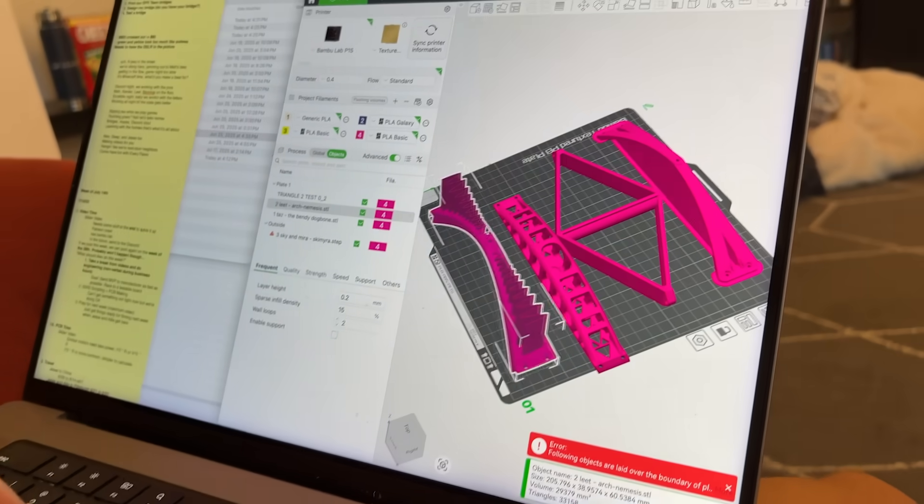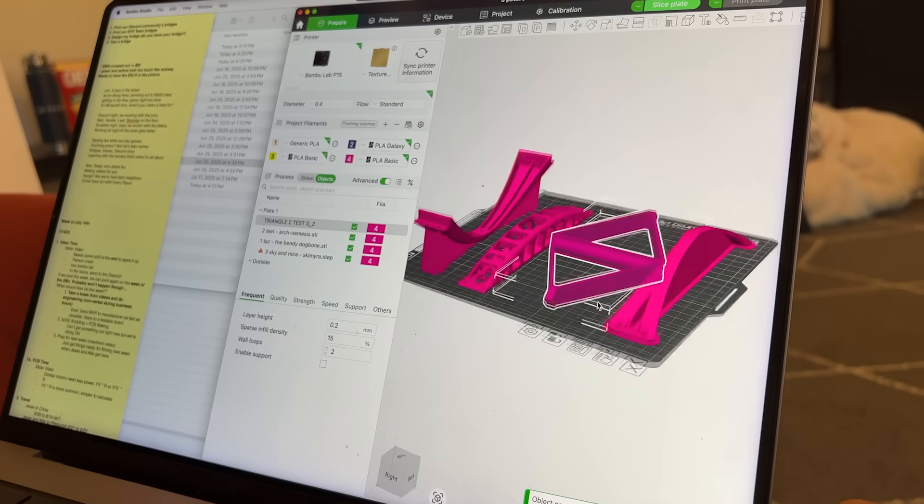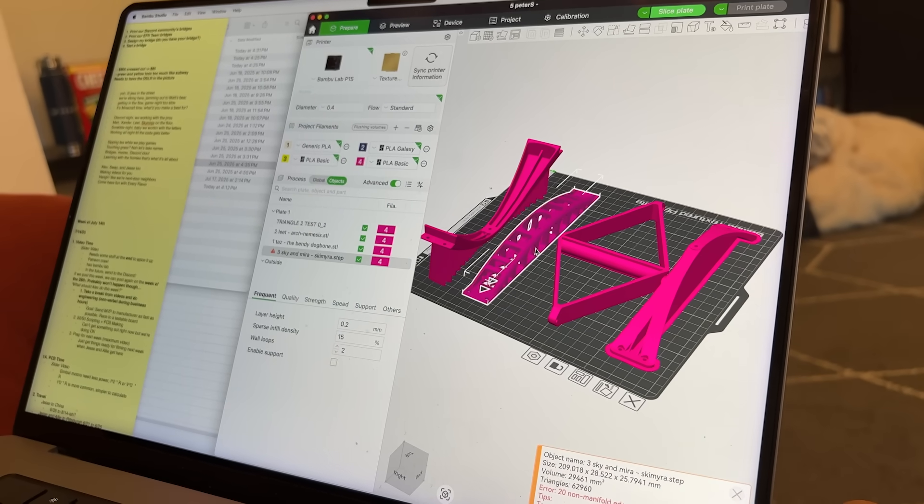We need to get ready. Bridge night is at 7pm. Right now I am getting everyone's bridges together and setting them on this build plate. We're gonna print all this stuff out. Step two is to print our bridges.